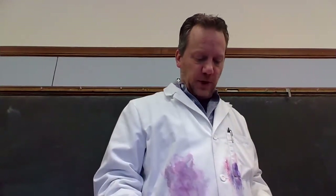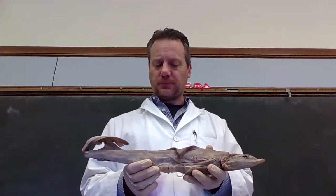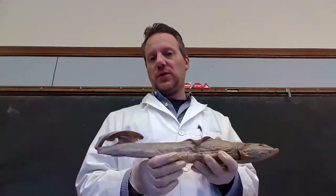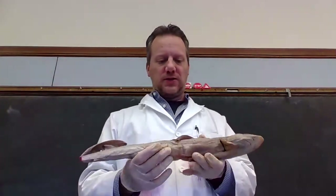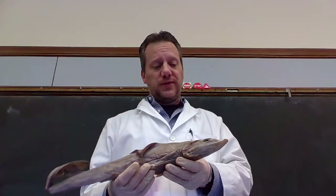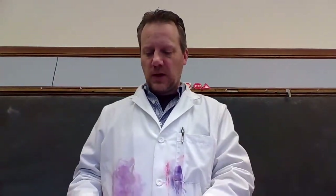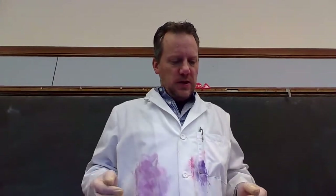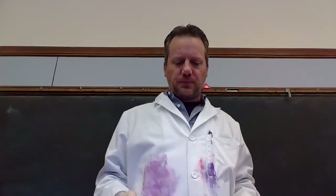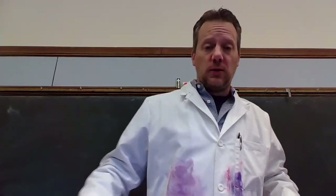So that concludes my dogfish presentation slash dissection. I hope you learned something. We would have done this in class had it not been due to the COVID-19 quarantine, and that's why I wanted to make this video. You can watch it as much as you'd like — it's here forever. Note that sharks are cool. Humans are cooler. Thank you, and we'll see you next time.